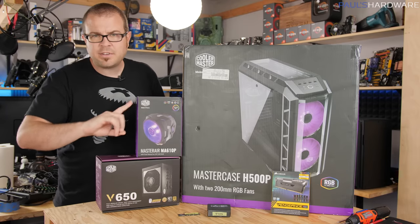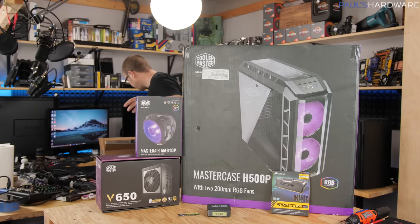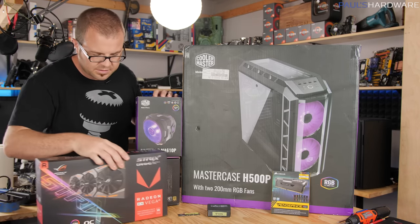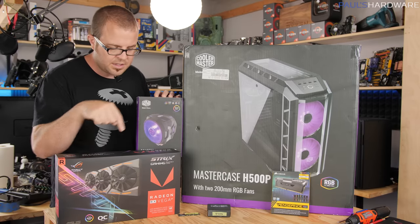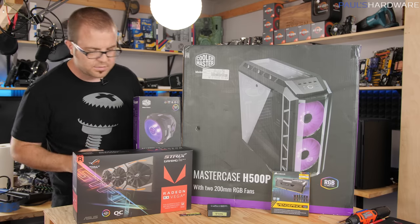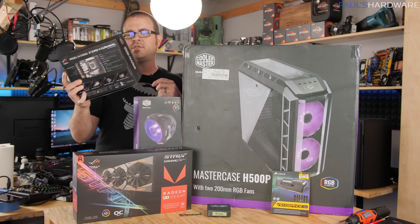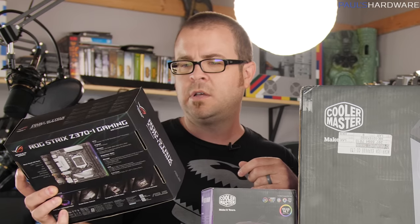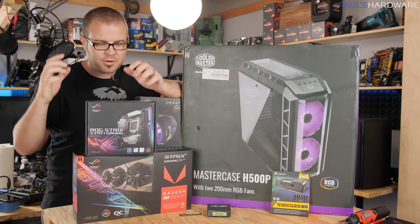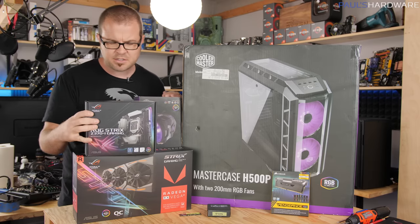Which brings me to graphics card and motherboard. Asus actually sent me some stuff recently — I'm going with the Asus Strix Radeon RX Vega 64, the custom Asus version. They also sent me a Z370 motherboard — the ROG Strix Z370-I Gaming motherboard, which I'm sure is a very good motherboard because Asus ROG does a good job. It is Mini-ITX though.